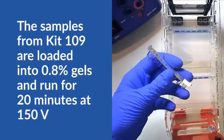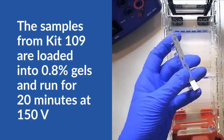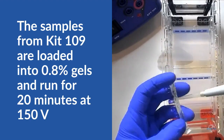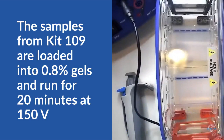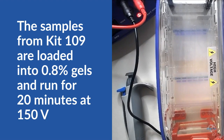Here is our experimental setup. I've poured two 0.8% agarose gels. I'm going to cover them in buffer and load them with DNA from EdvoTech Kit 109, a DNA fingerprinting experiment. We'll put the cover on our electrophoresis chamber and turn on the electricity. The gels run for at least 20 minutes at 150 volts to ensure good separation between the bands.